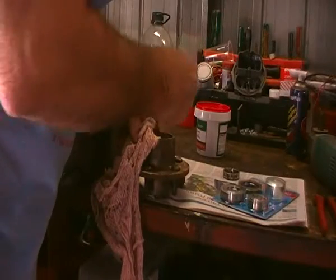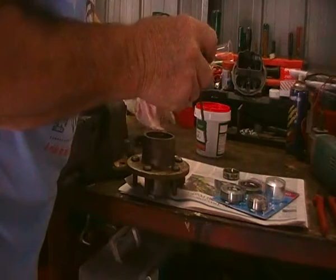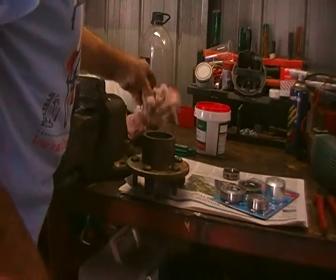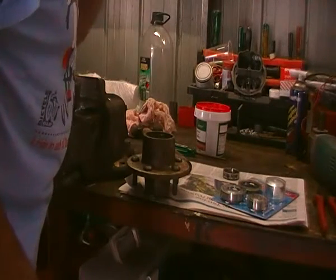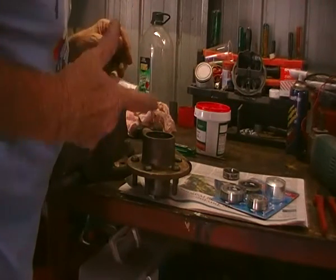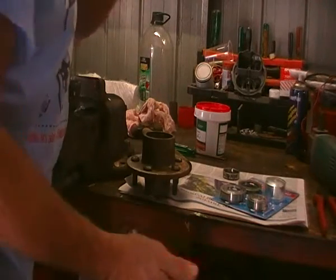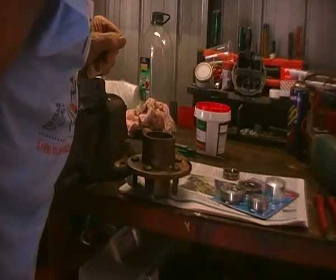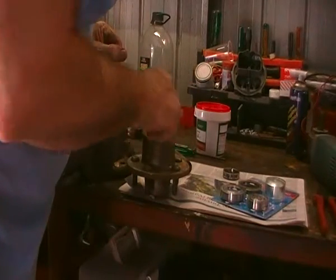They say on the packet to tighten up the nut to 25 foot pound, but I don't do that. I set them up by taking them up tight and then backing them off one castellation at a time until it goes loose, and then I tighten them up until I feel a decent preload with the wheels spinning freely. At that point, providing you take the wheel and check there's no slap or anything else like that, that's usually pretty right. I've been doing that for years on cars and I've never had a problem with them, ever.